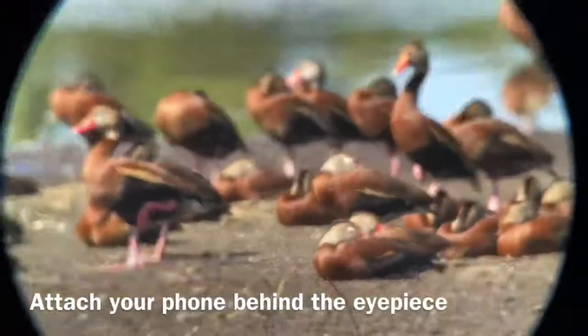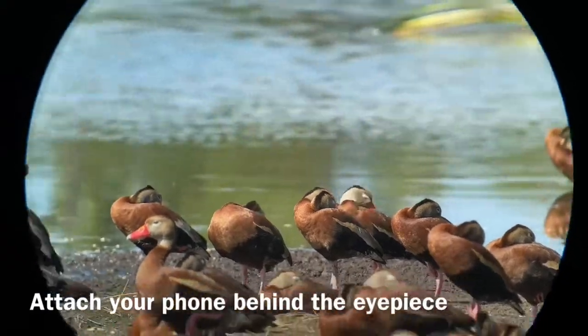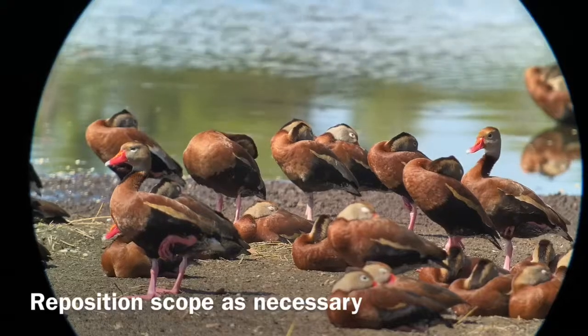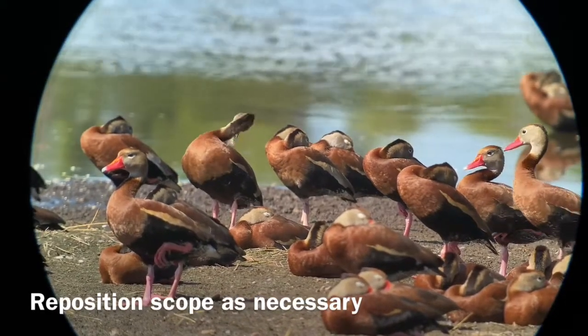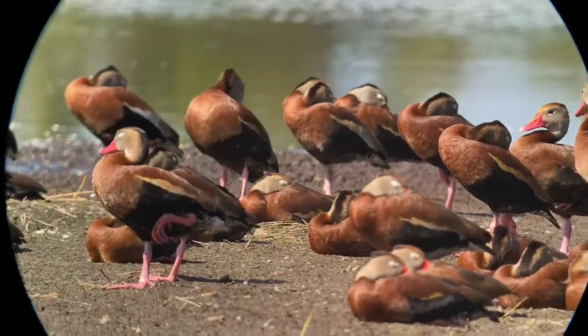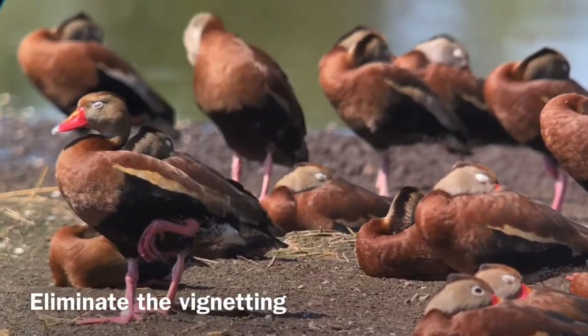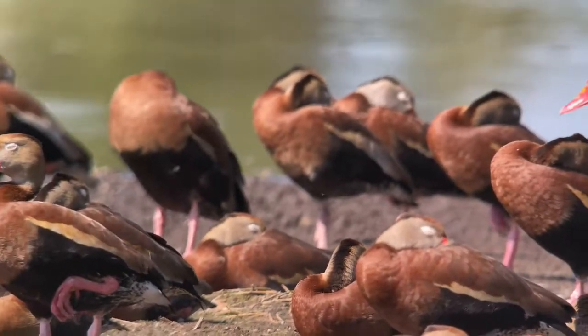I'm going to slide the adapter down over top of the eyepiece. It's going to move the scope a little bit, so I'm going to have to readjust. You can see I've got a bit of a vignette — that blackened circle around the edges here. All I need to do is run the zoom up on the scope eyepiece, and until I've got a full frame image.